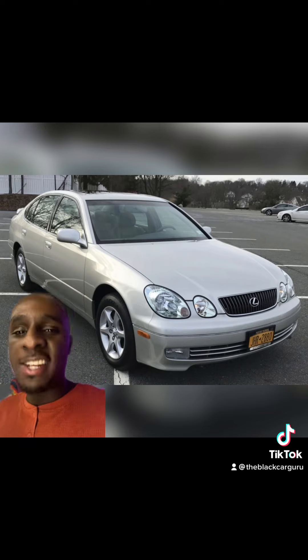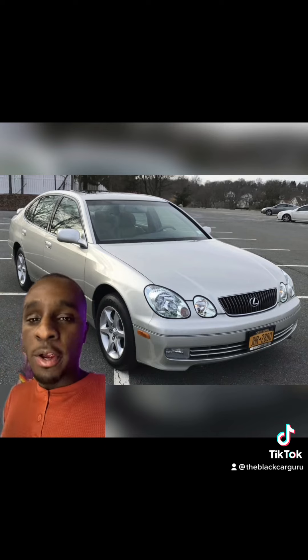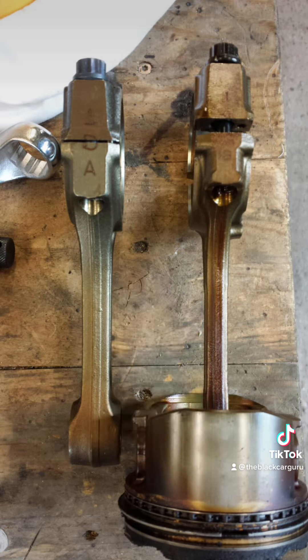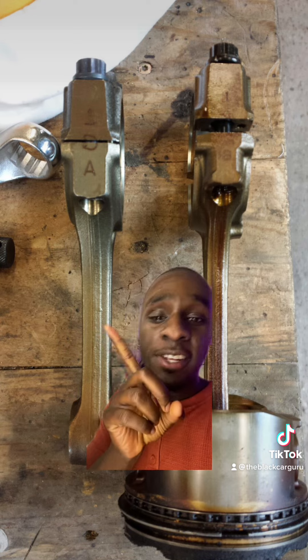They're powered by the 2JZ-GE VVTi, and despite whatever you've heard, this thing is literally just another version — the detuned version — of a GTE block. Here's a GS300 rod and here's a SC300 rod.